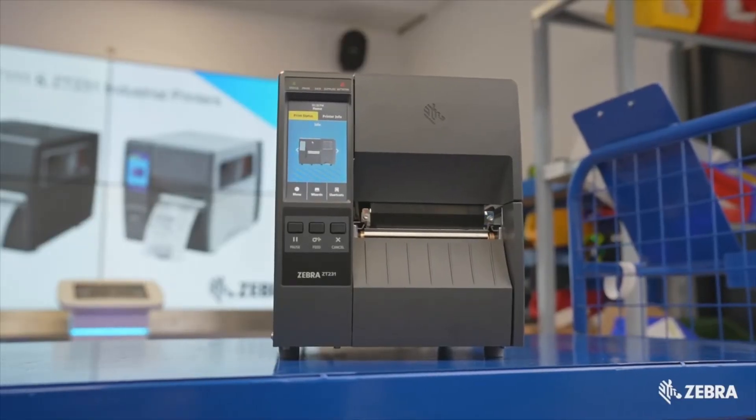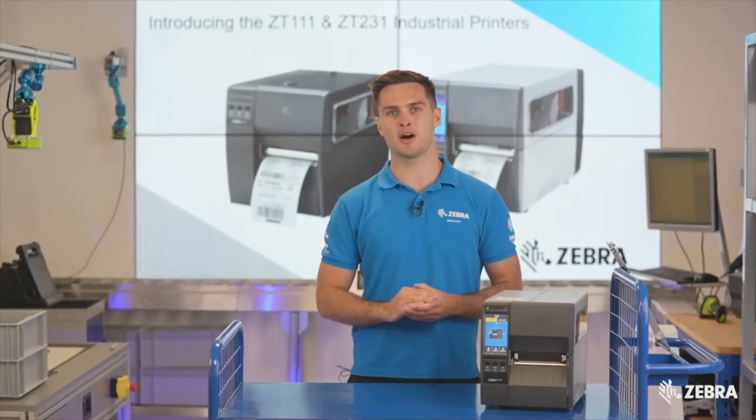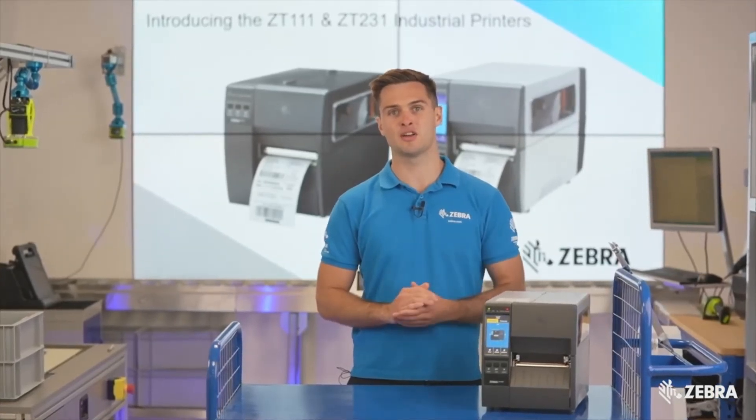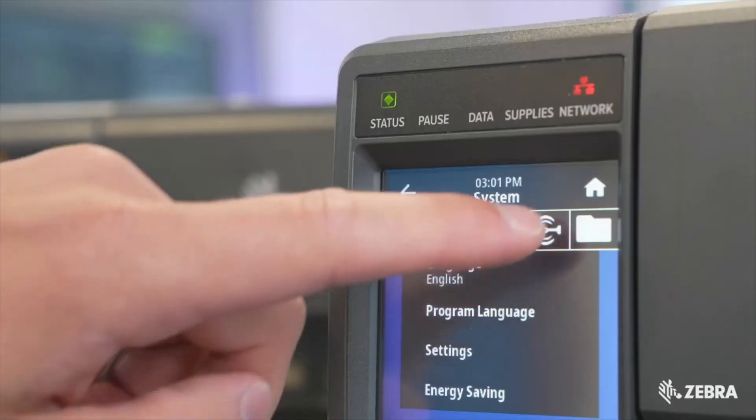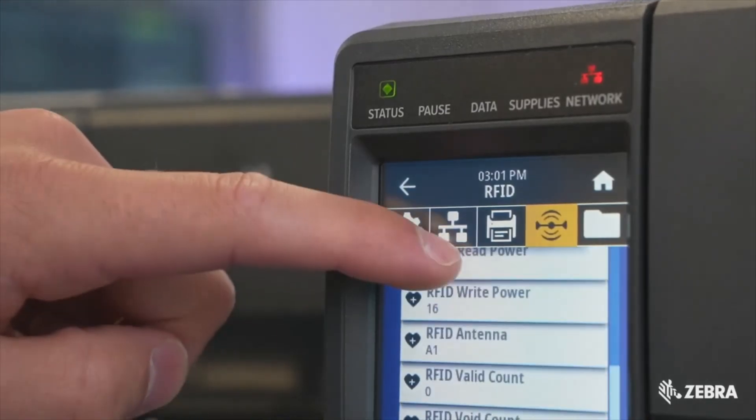The ZT231 has a max speed of 12 ips, making it ideal for applications which require higher speeds on a budget. On top of this, RFID is now supported on the ZT231, making the technology even more accessible and affordable.